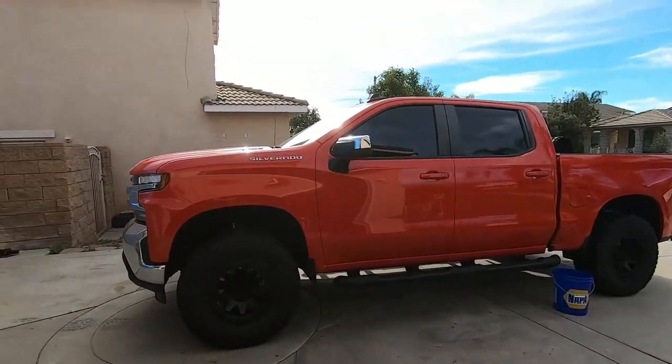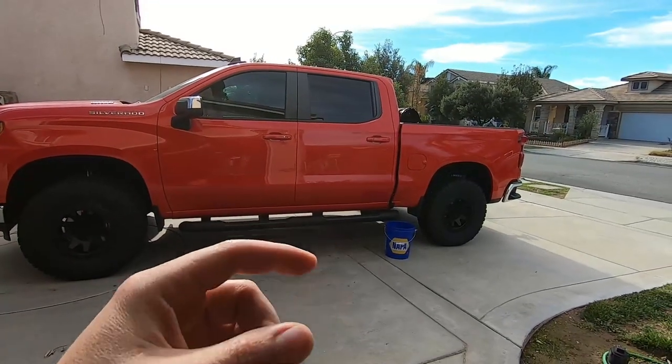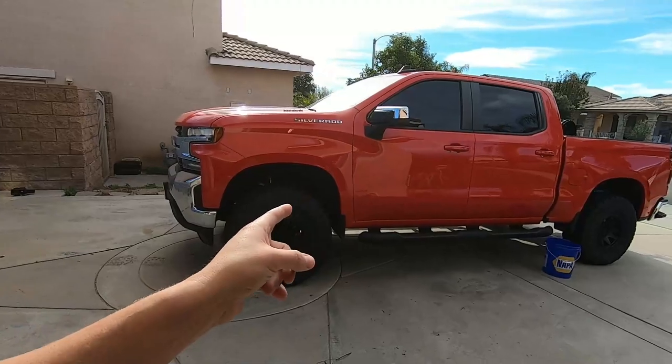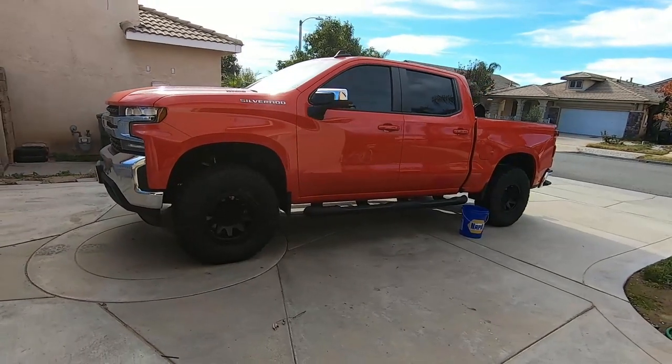That little bit of a difference — I don't know if you can tell on camera, I'm looking through a little screen on a GoPro — but it makes the truck look a lot bigger and beefier. The other ones genuinely look small. So if you're going to be doing something similar and going to a 3-inch lift on these trucks, I highly recommend doing just a full 35. It makes the world of difference.